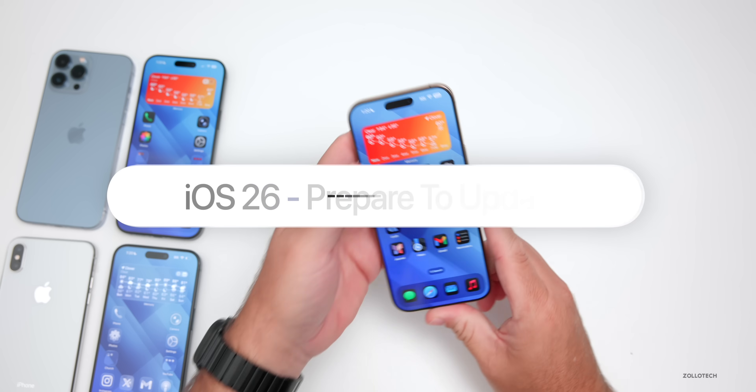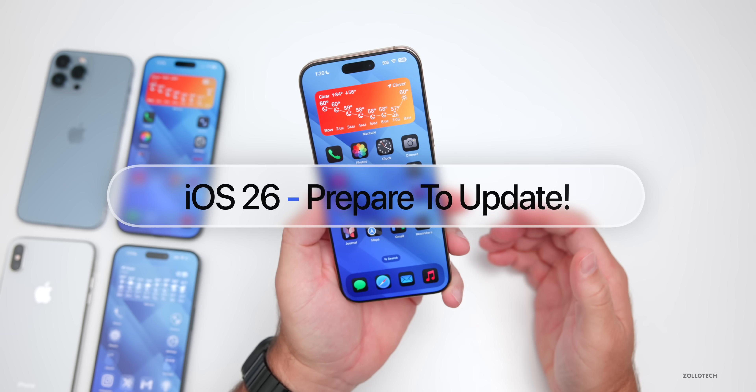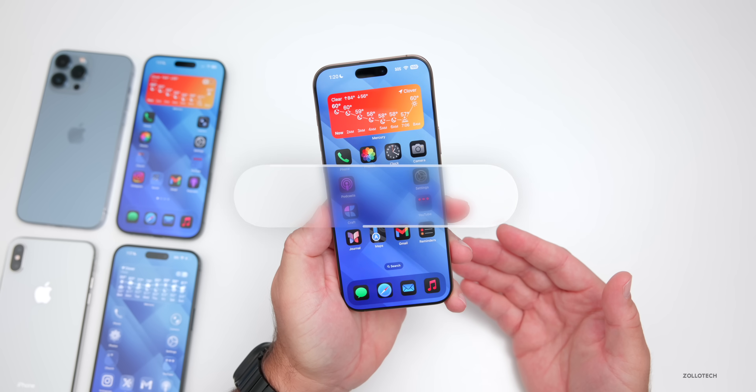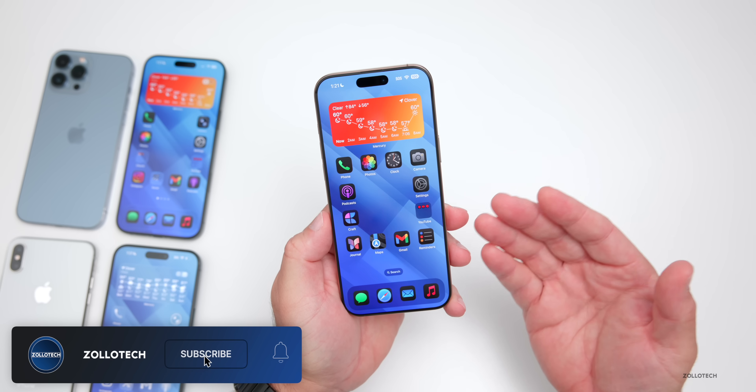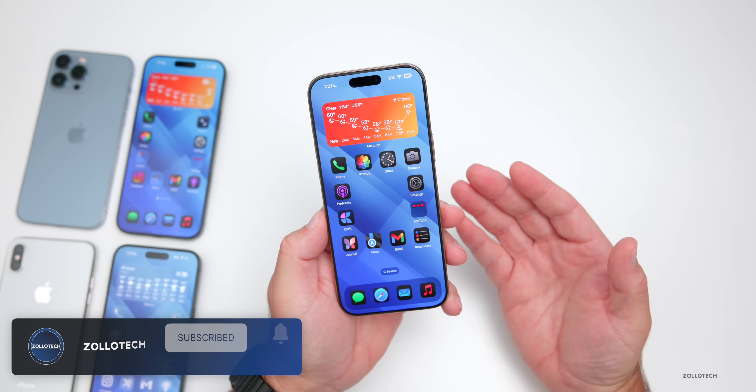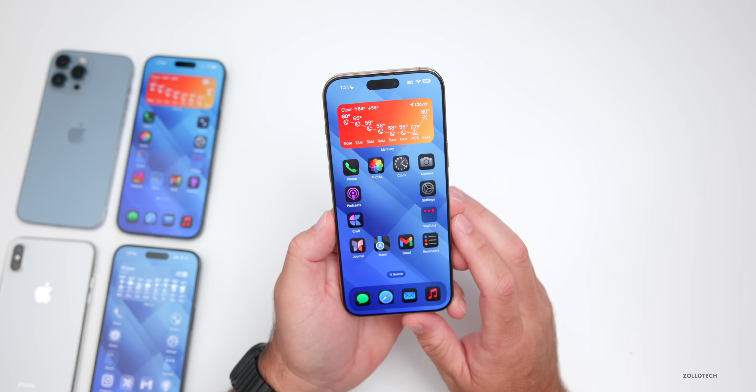Hi everyone, Aaron here for Zollotech. iOS 26 is just about a day or so away at this point, maybe it's out by the time you're watching this video, but I wanted to help you prepare to update for peace of mind to make sure everything's ready to go in the background so you can experience all the latest features.